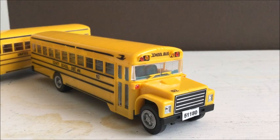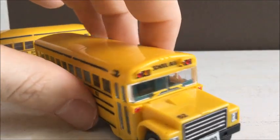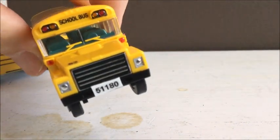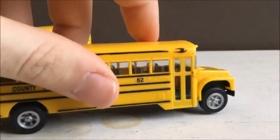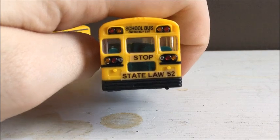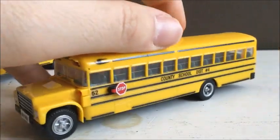All right guys, so here's the finished bus. You can see we got a 52 on the hood, got the ID 551180, 52 there, "stop state law", 52, and then 52 next to the stop sign.